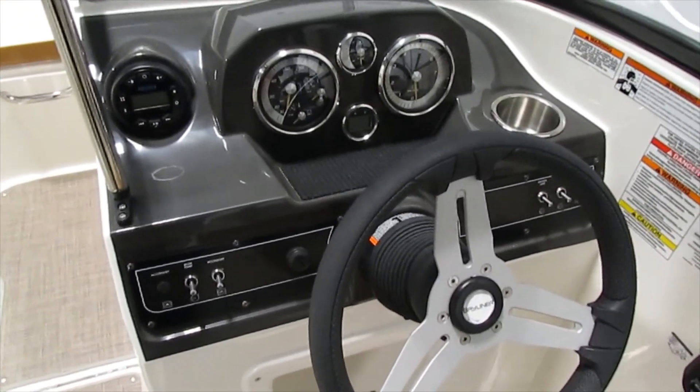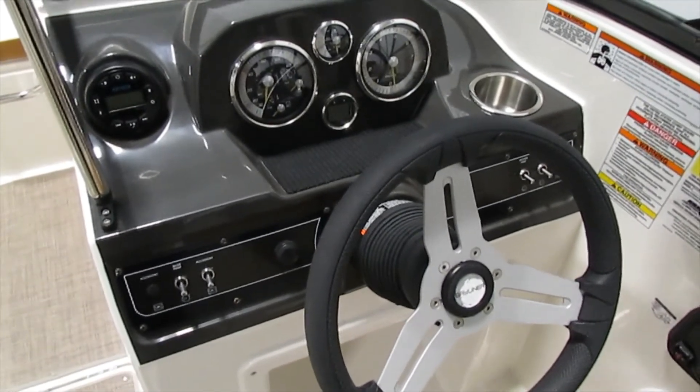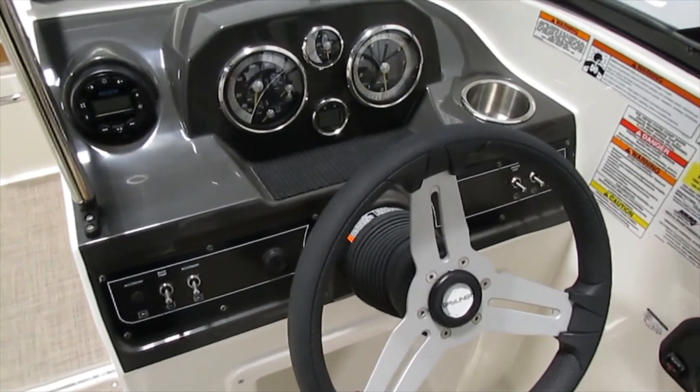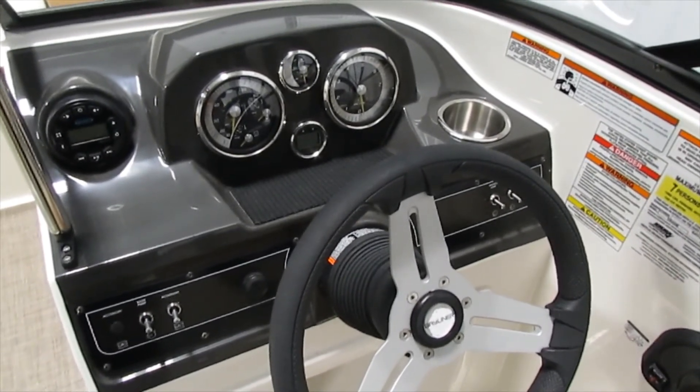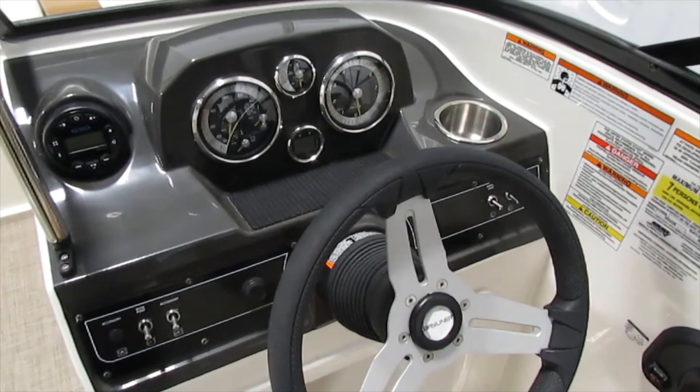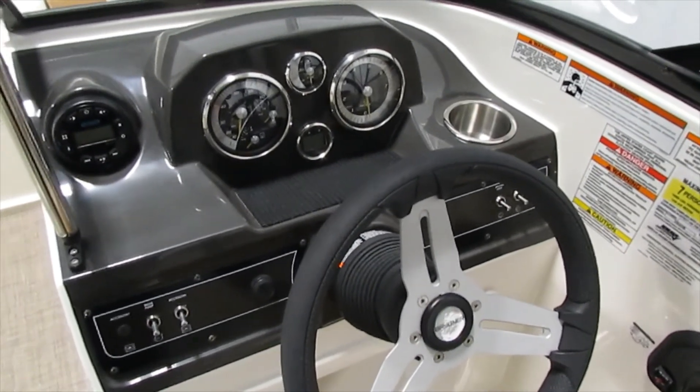We have a Jensen AM/FM Bluetooth stereo and again the auxiliary and USB inputs. We have lots of gauges: your speedometer, volt, fuel, trim, and tachometer, along with a digital depth gauge.